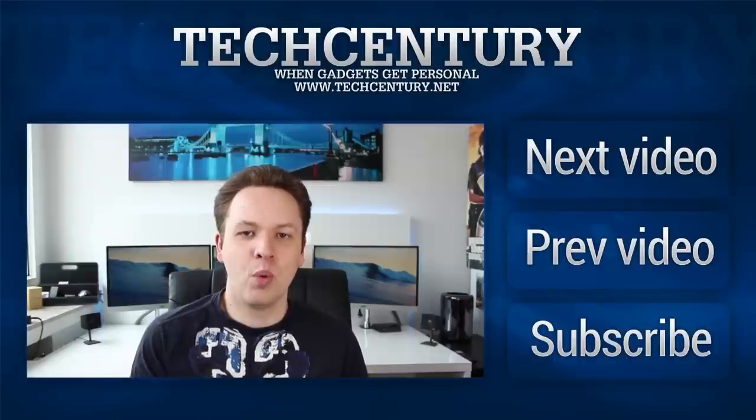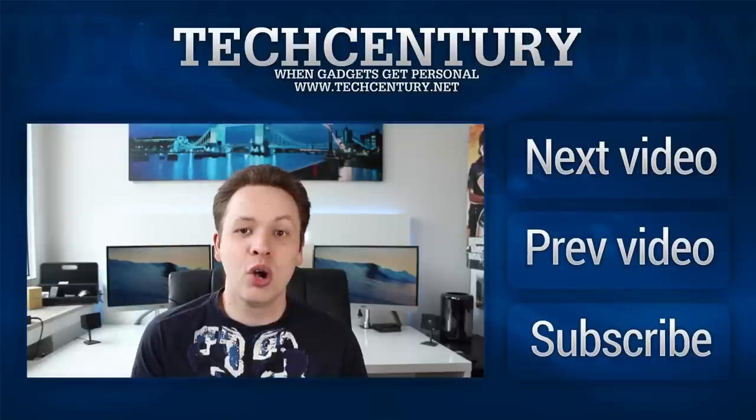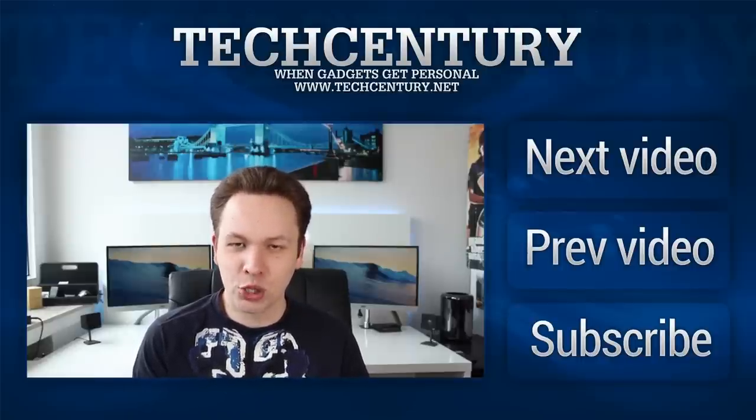Thanks very much for watching. If you want to subscribe to the channel, make sure to click the annotation next to this video, or click next or previous to check out another video. Thanks for watching, see you next time.